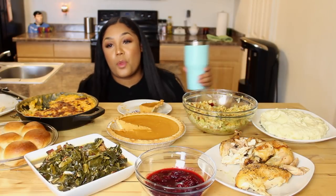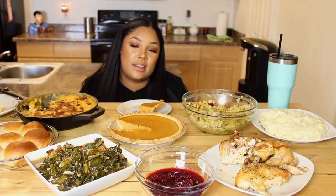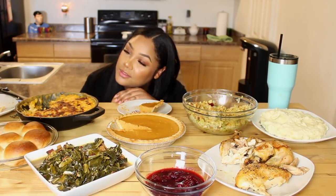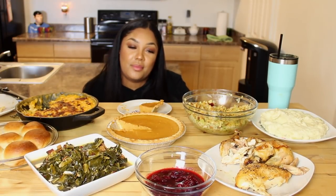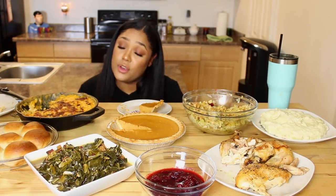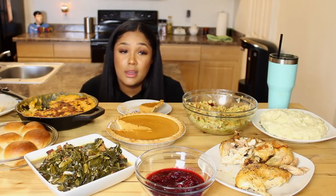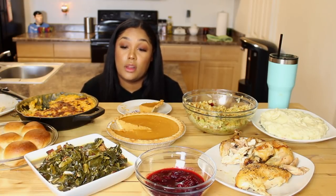Wow, you guys — we did it! We did it. Thanksgiving in one hour. If you guys are still here, let me know — what are you guys making for Thanksgiving? Let me know down in the comments below. I just want to move all this stuff over and take a nap right here. So tired. That was good though. I'm super glad you guys are here. Leave me some pumpkin emojis, pie emojis, cake emojis — some sort of Thanksgiving emojis down in the comments below.